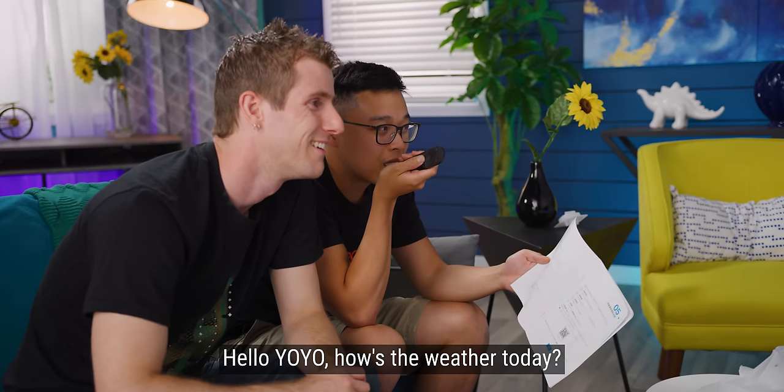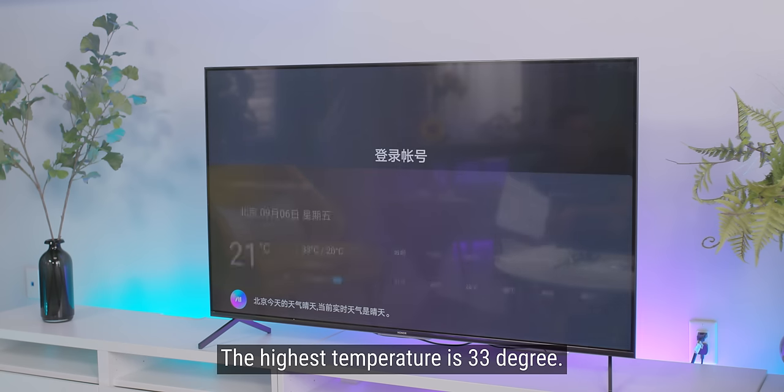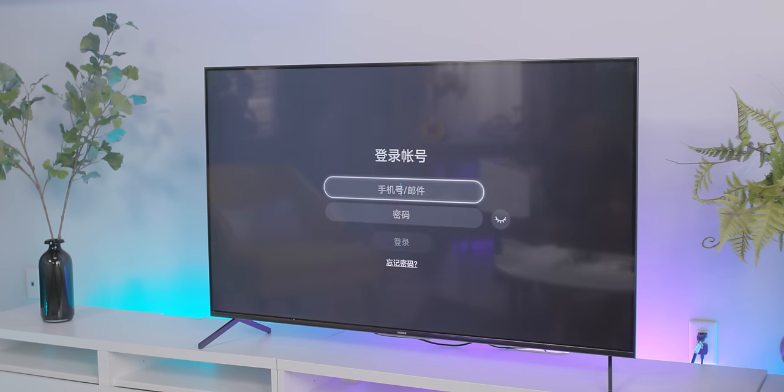Hello Yoyo, how's the weather today? Today's weather — the most high temperature is 33 degrees... 30 degrees... 20 degrees. It's telling you the weather in Beijing, not Vancouver. That was super weird. Why did it answer and then just...